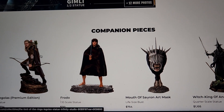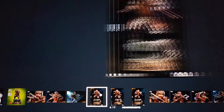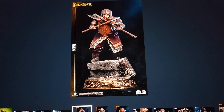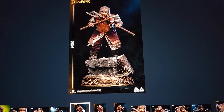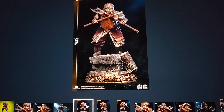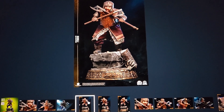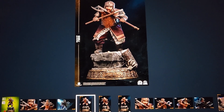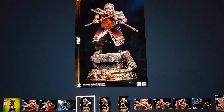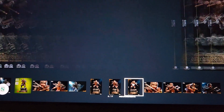You can also get the Legolas, and Infinity Studios has already confirmed they're making the entire Fellowship line. I think it's really good that they've confirmed the whole Fellowship — it makes it easier to collect knowing you'll be able to complete it. It's really annoying when a studio makes one statue and then ends the line due to poor sales, leaving you with an incomplete set.